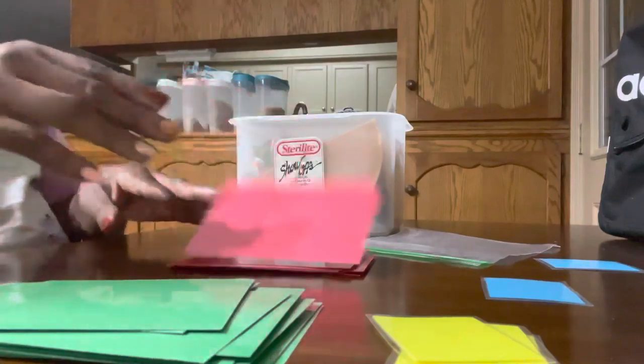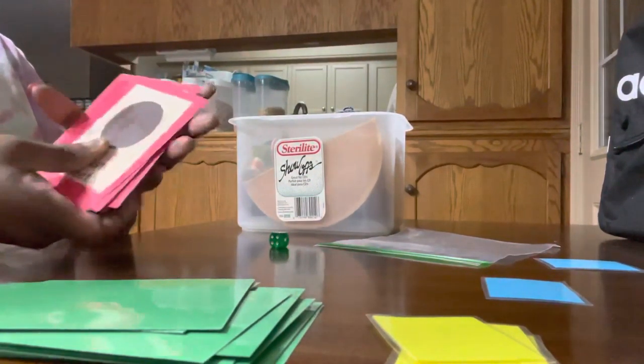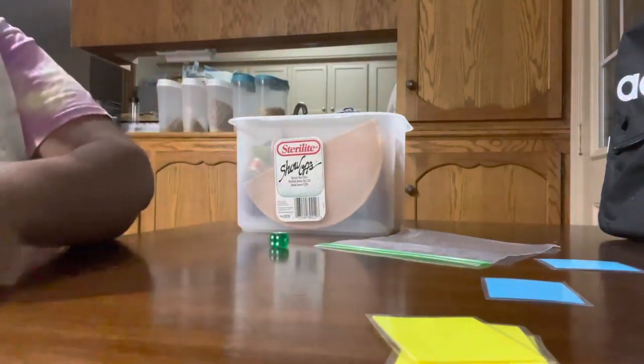You can also have a kid pick a card and ask, 'Do you have peanut butter? Do you have jelly?' You could do so much with this. I'm going to put this all together as a little kit.